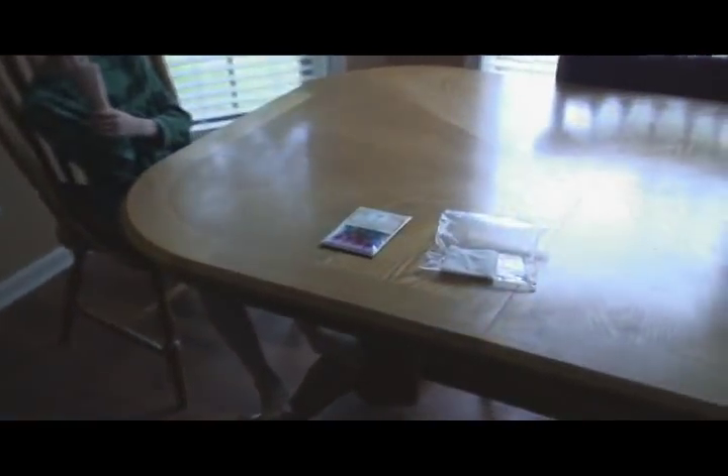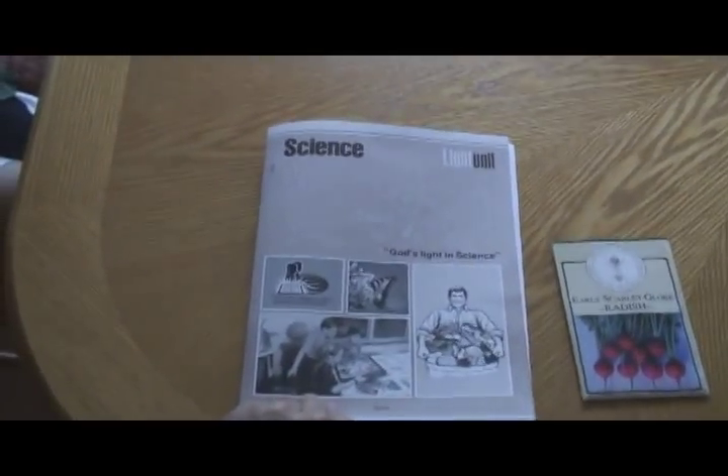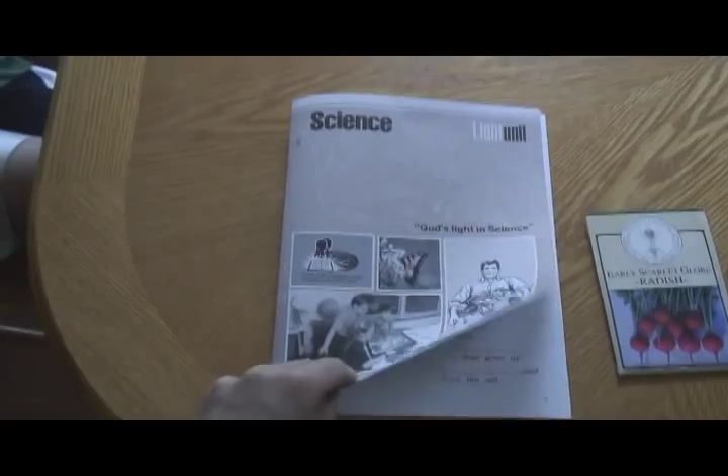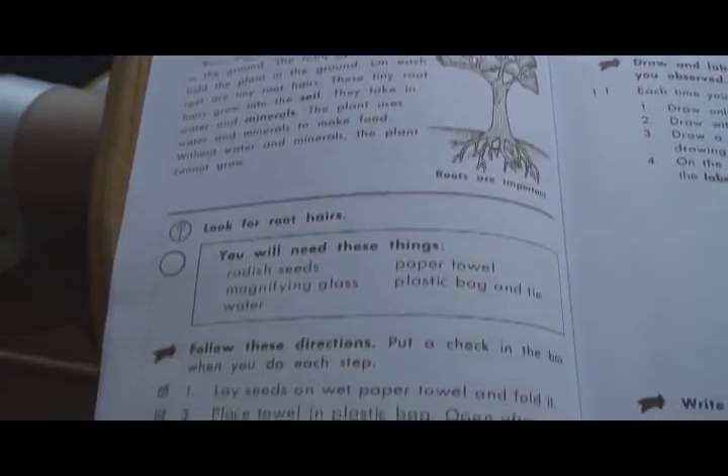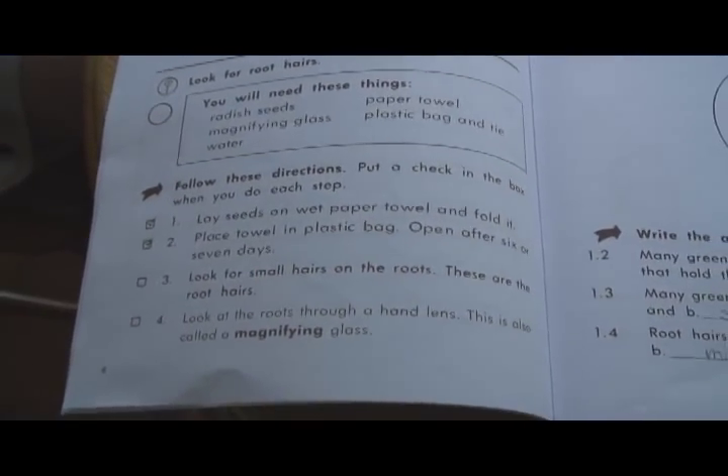We're doing a homeschool science lesson today out of the Christian Light curriculum, which I think is an excellent curriculum. We're studying the roots of plants and they call for an experiment, and we've already started the experiment.